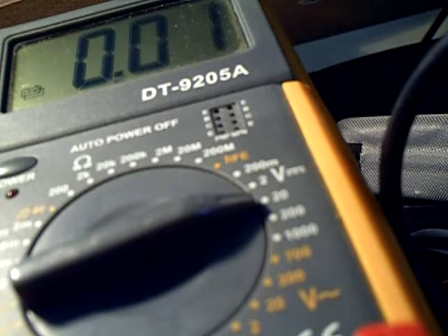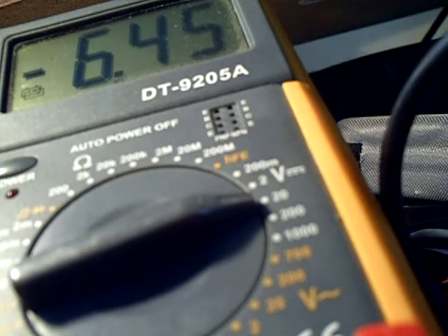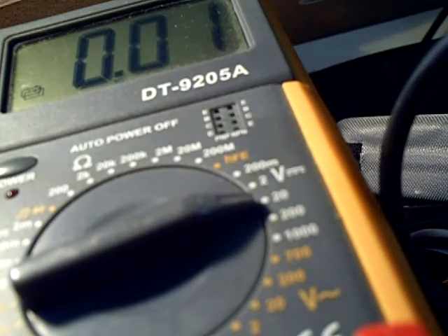This is pins 2 and 5. Here's pin 5 and 3. I see there's no voltage.